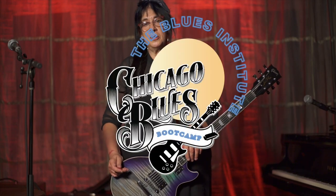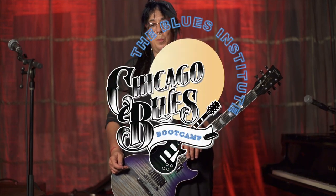Hi everyone, this is Joanna Connor from the Chicago Blues Boot Camp. We hope you're doing well. Once again, we're going to explore one of the chestnuts of the blues songbook — Big Bill Broonzy's 'Key to the Highway,' which a lot of you know from people like Eric Clapton.